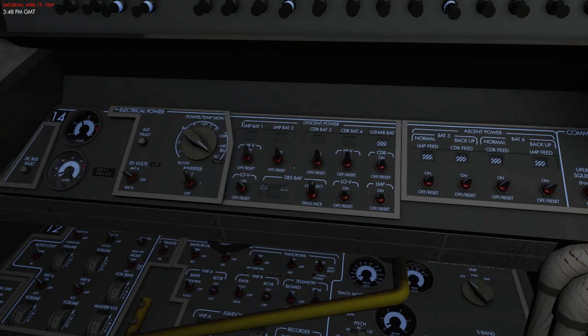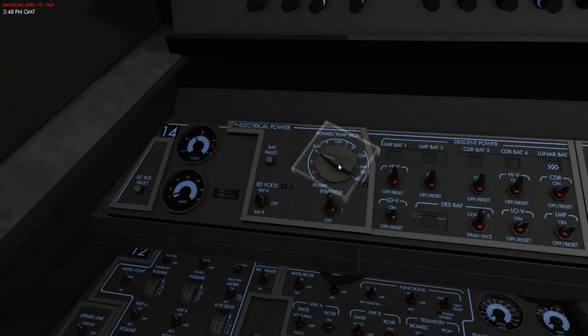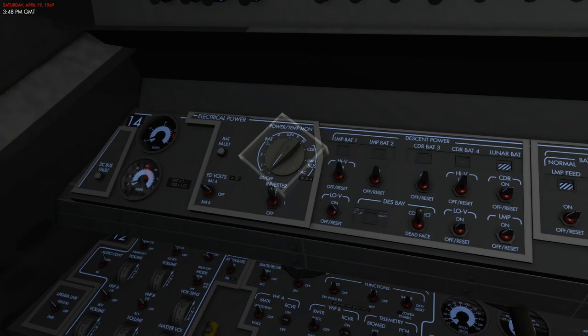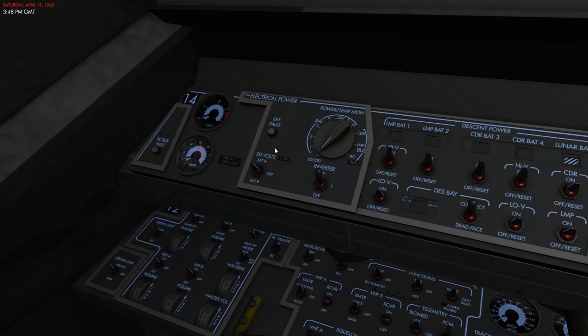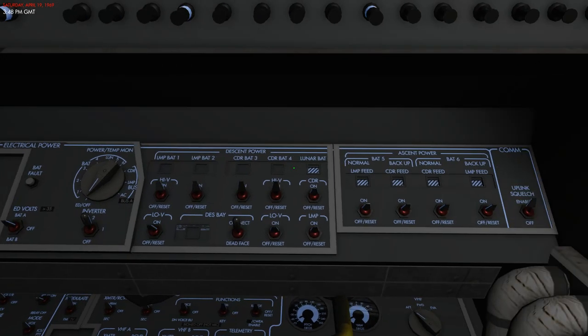There's a monitoring part by the instrumentation unit used to monitor the voltage, the amps, and so on on the electrical system. This is controlled by the power and temp monitor selector, and you can select what converter you have active using this one switch. The spacecraft has two inverters, inverter one and inverter number two, and either one of them could be powering the AC system.